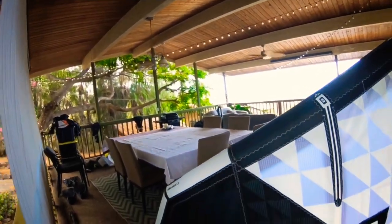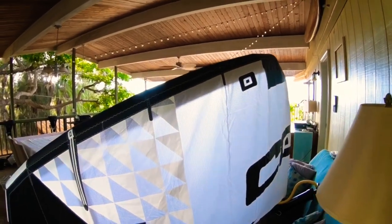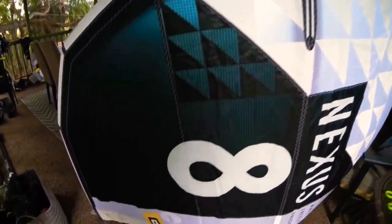Coming around to the right side of the kite — kind of see how she looks. There's a little yellow tag right there. Got some hope for color with Core. I personally like the white and black — I think it looks super awesome. A little yellow looks kind of cool too. I get excited when I see a little color.